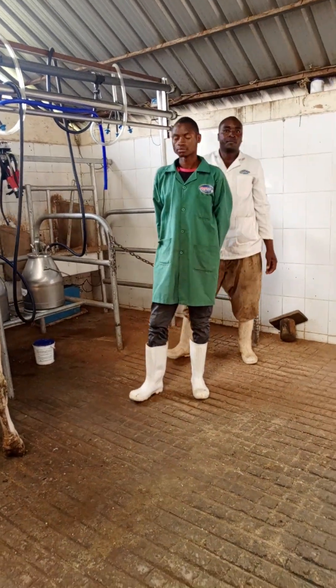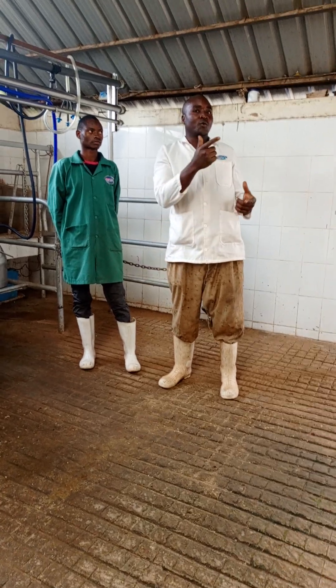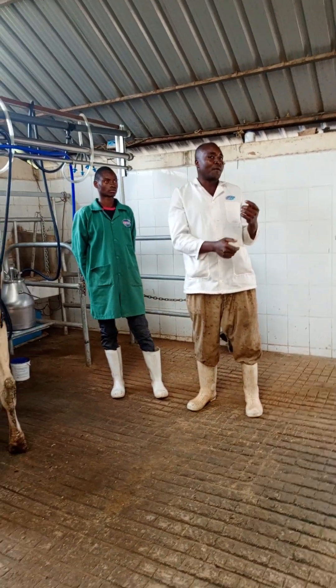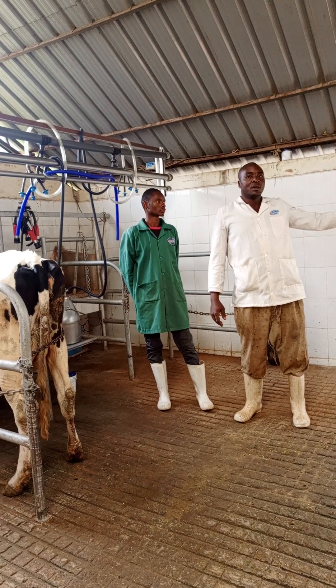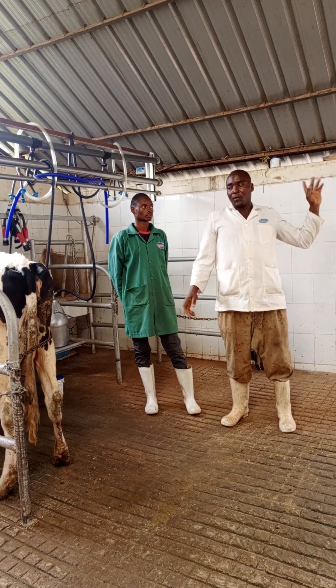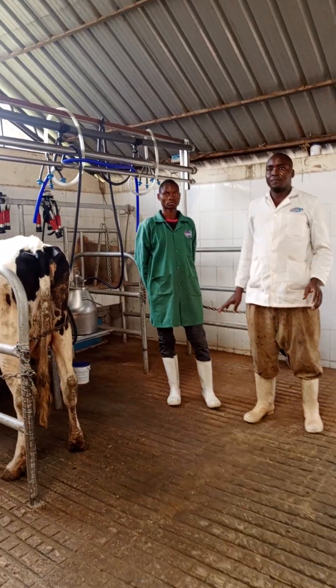The milking process does not take a lot of time. We have seven cows — if you want to do it by hand you take one to two hours. With the machine, we only take seven cows and each cow takes five minutes, then you're done with the milking process.